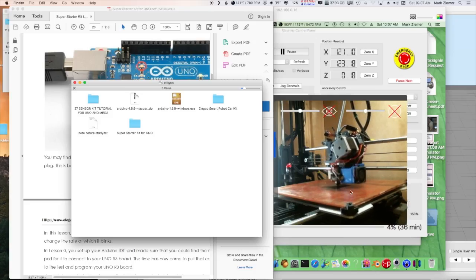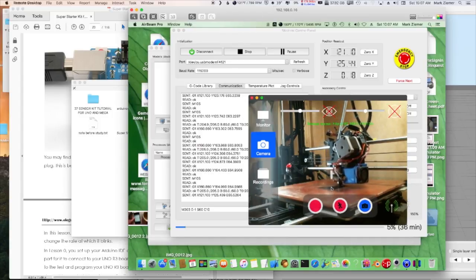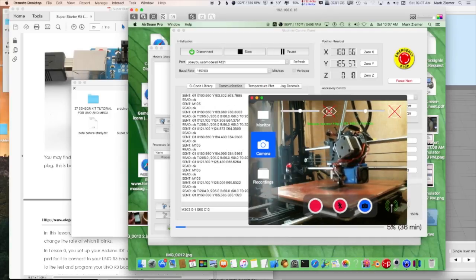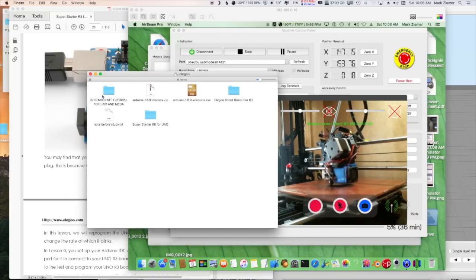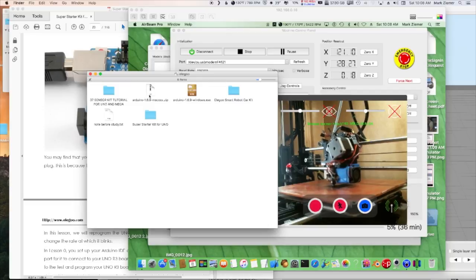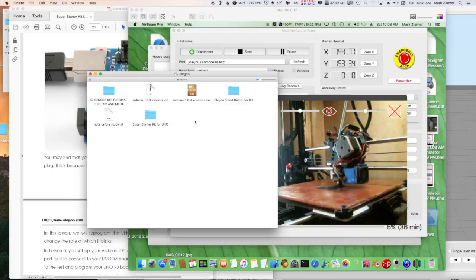We're back at the computer. I started printing a case for the Arduino Uno card to keep the bottom from shorting out on anything. We put the CD in the Mac and it actually opens up — there's a lot of stuff on here, including some of the other kits they sell. They put it all on one CD, which makes sense — they only have one version to burn that way, and you can take a look at some of the other stuff on there too.